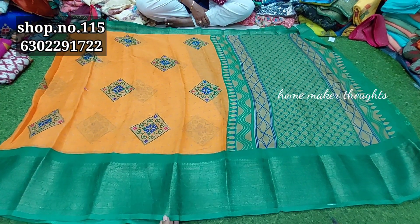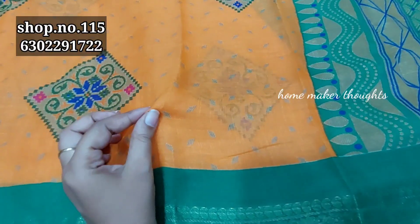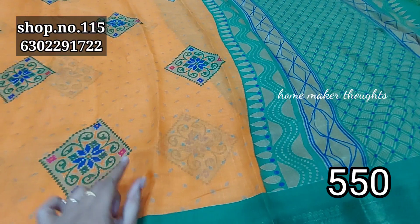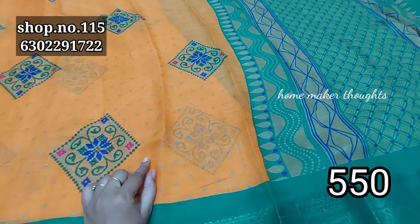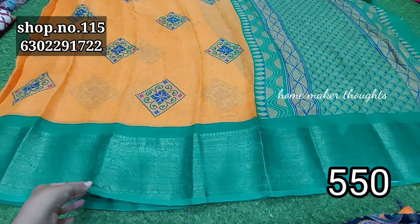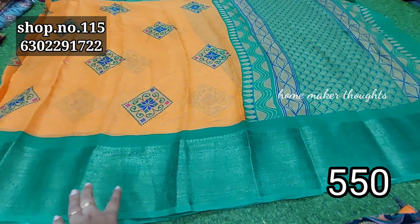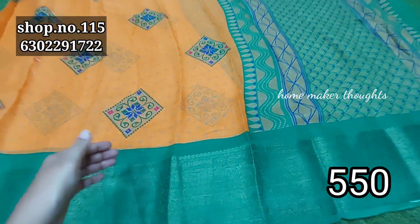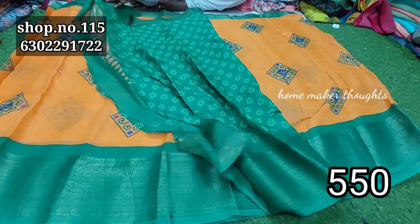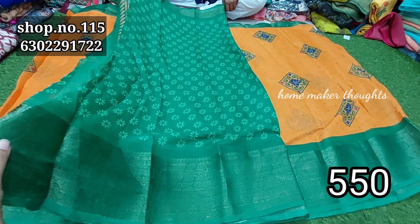This is a pure linen. This is a linen cotton with a diamond design and a kalamkari design. This color is light. This is a dark color combination with an orange color combination. This is a green color combination with blouse. This is a pure linen, cost $5.50, free shipping.